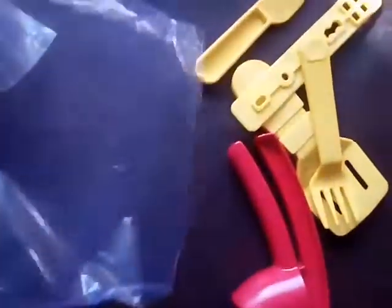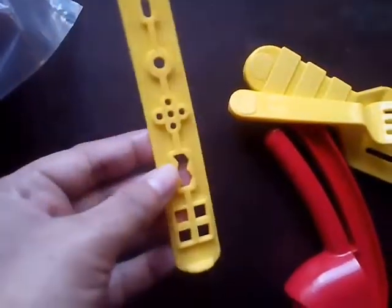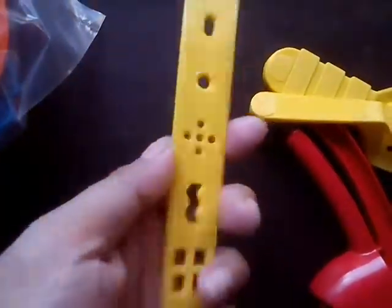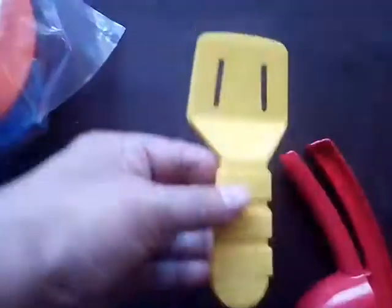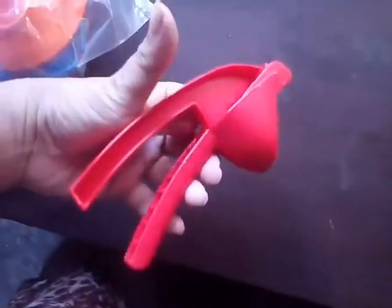Don't forget to watch my Part 2 video! In this set you will get a modeling knife, an extruder strip, a fork, a spatula, and an extruder, so you can make varieties of shapes from here.